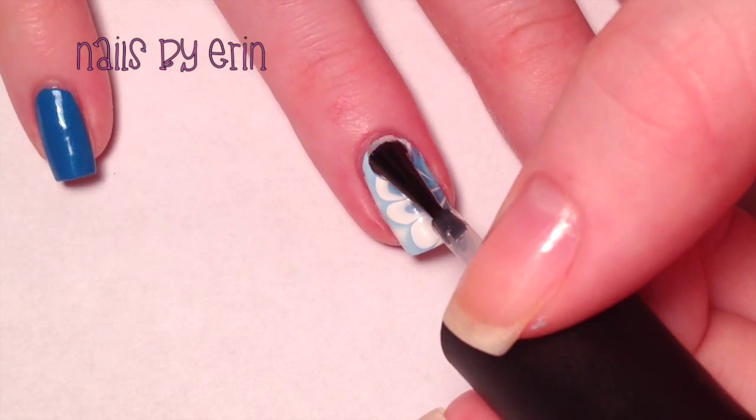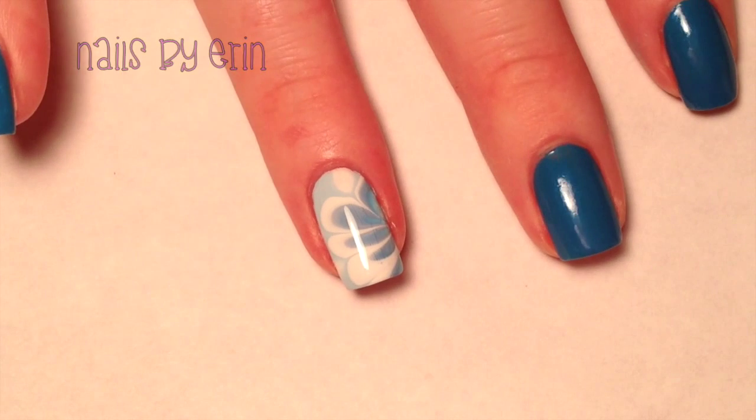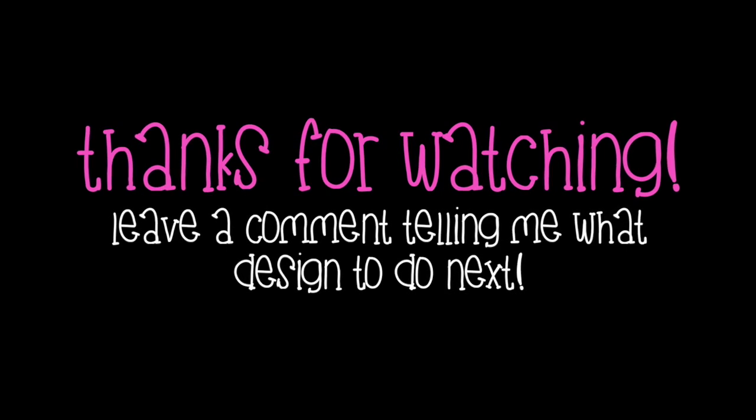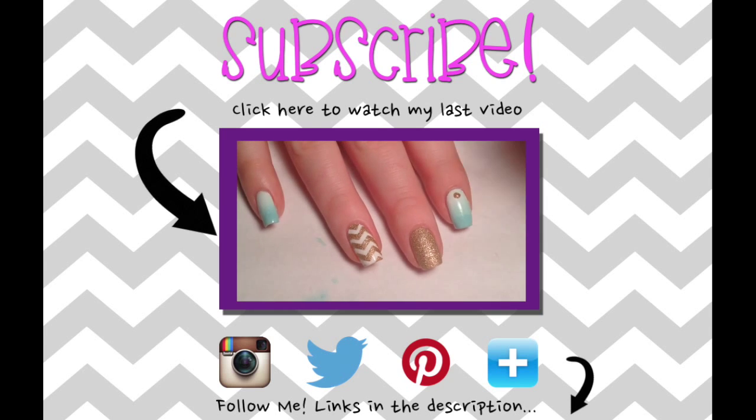Finally, apply a fast drying top coat. And that's pretty much it. I really hope you guys like this design. If you did, please make sure to give this video a thumbs up and make sure you subscribe. Please leave a comment telling me what design you want me to do next. I'll see you next time.